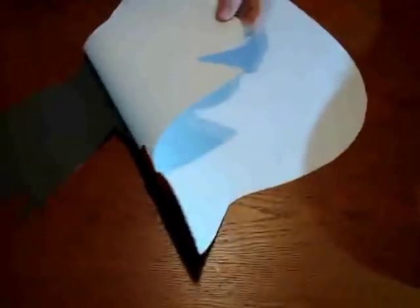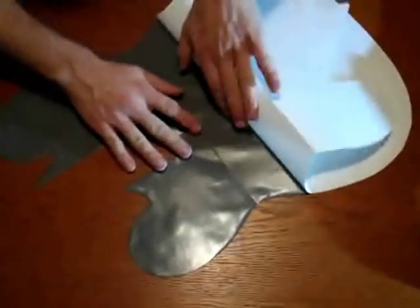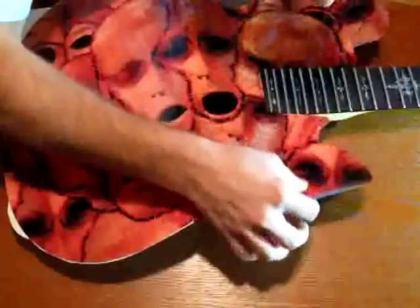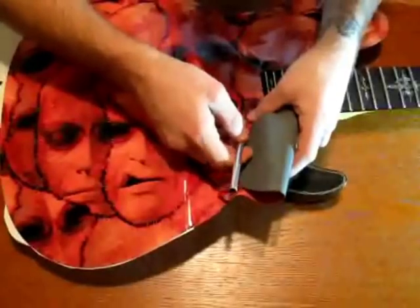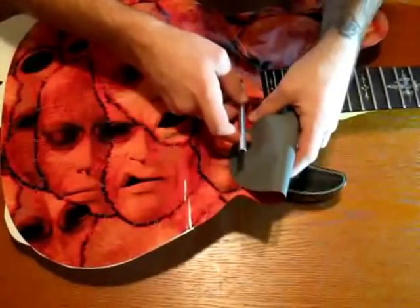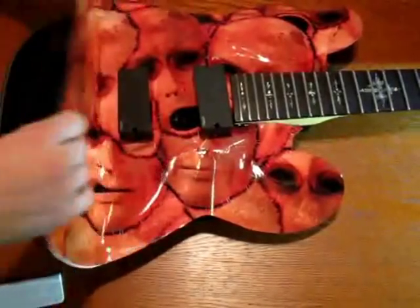Take the skin and peel the backing back far enough to reveal the neck cutout. Position the skin on the guitar body. If your pickups stick up too far, take your X-Acto knife and cut a slit directly over where the pickup is, big enough that you can pull the pickup out as shown. Work the skin onto the body, starting from the middle and working your way out. Repeat this front to back until you get the skin completely installed on the guitar body.